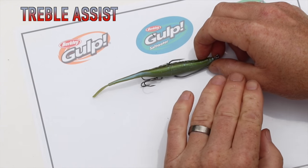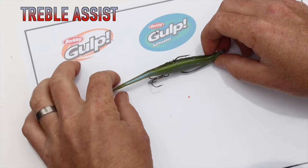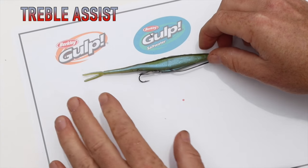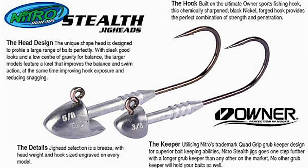Any fish species — you can get a treble to suit any size soft bait, from a two inch right up to a seven inch. So that's just a great system of running a treble hook to stop those short takers.